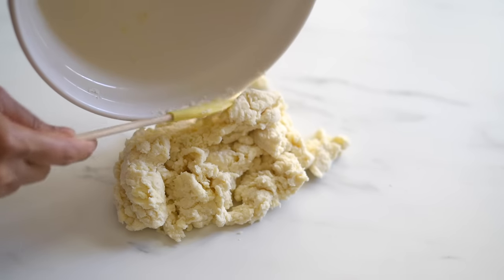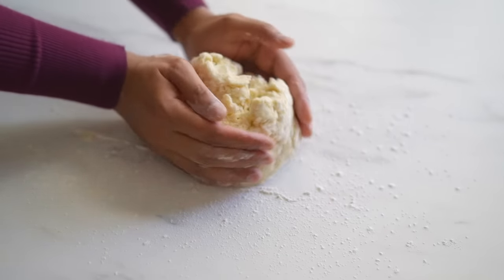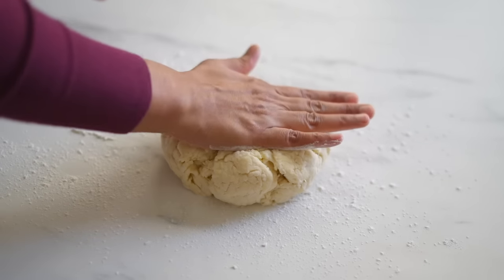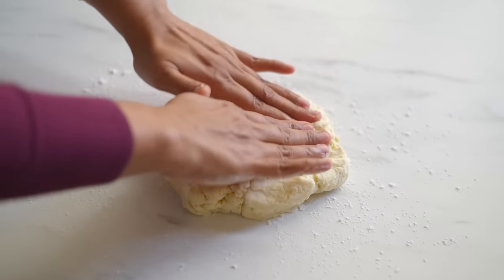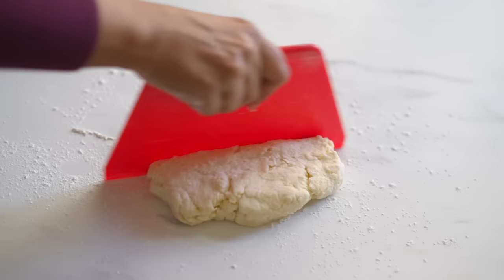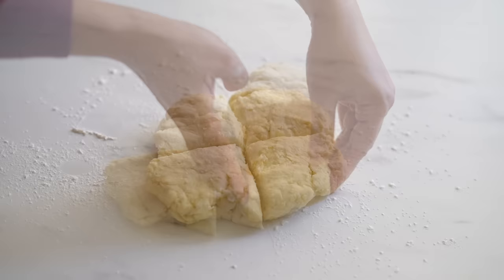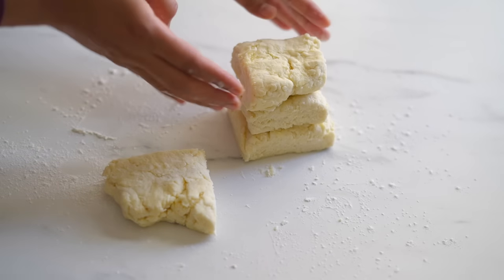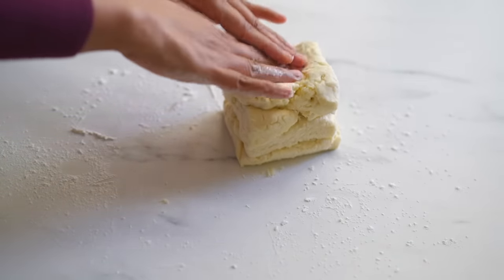Now let's build the layers so that our biscuits will be flaky and fluffy. I'm transferring the dough onto a lightly floured work surface. Just squish together the dough and form it into a rough square — it may not look perfect but that's okay. We need a rough dough with some air space in between and not a flat dense sheet, and that's why for making biscuits we use our hands so we can be gentle while handling the dough. Now divide it into four equal parts, stack them one over the other, and then again squish and pat to form a square.